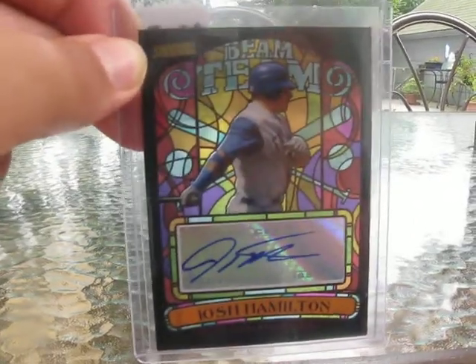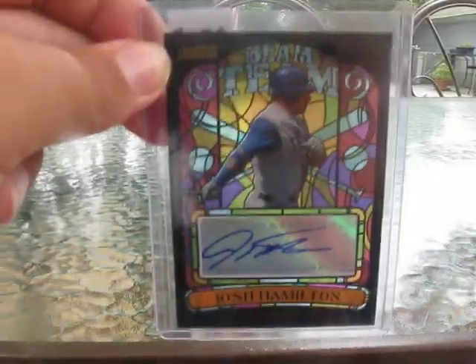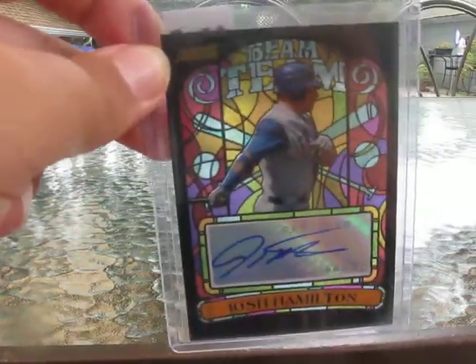I also bought a pack of 09 Topps Series 2 and I had my personal pull of a lifetime out of it. So I'm going to shoot another video. First I just decided I'll share the Hamilton Autograph with you.